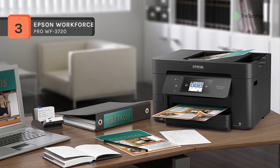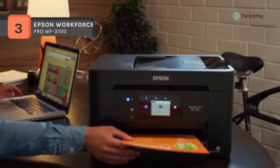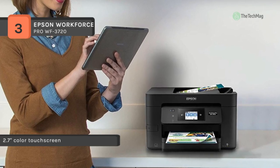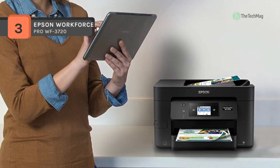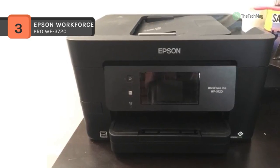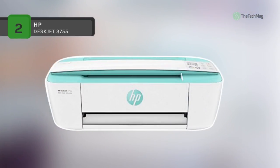The WF-3720 includes a 250-sheet standard input tray and a 35-sheet ADF. It also features an 8.5 by 11.7-inch flatbed scanner and can handle scanning, copying, and faxing at up to 8.5 by 14 inches from the ADF. The scan unit features an optical resolution of 1200 dpi. For ease of use, the WF-3720 is equipped with a 2.7-inch color touchscreen enabling fast, intuitive operation.